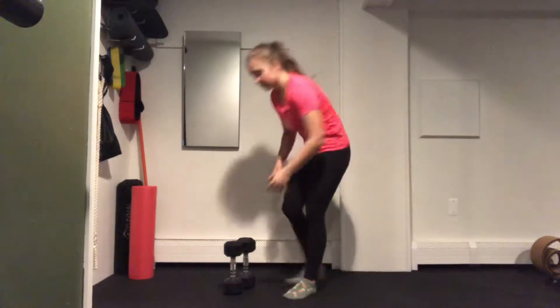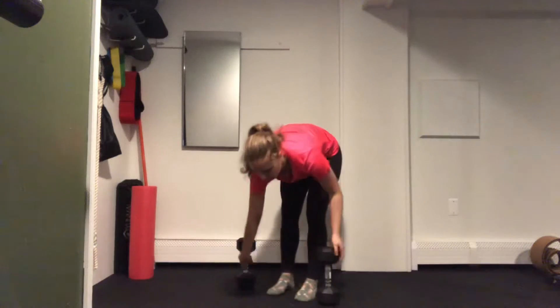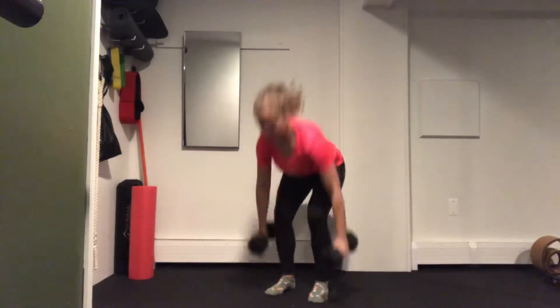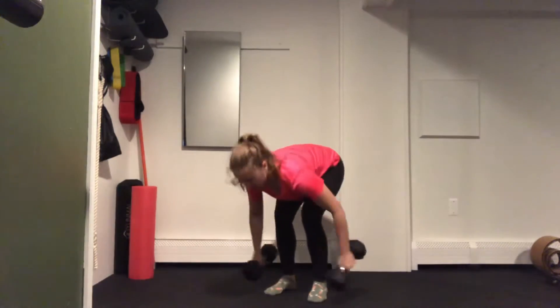Moving from there, we're going to go into a dumbbell clean. We're going to take a dumbbell in either hand, tap down to the floor, clean up to the shoulders, and back down. Clean up and back down.